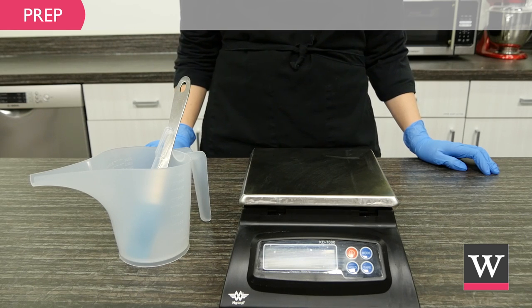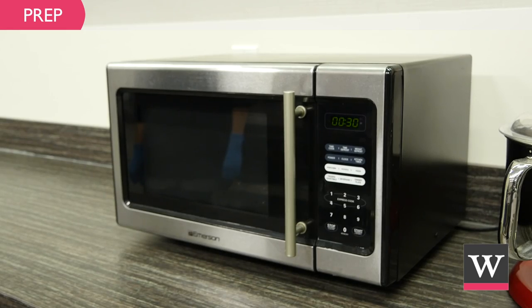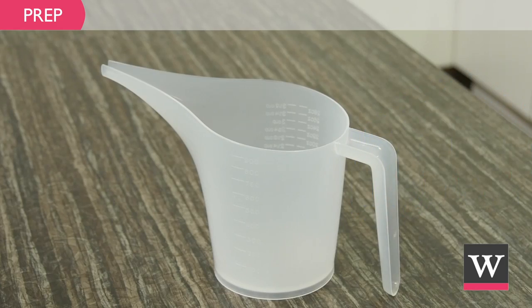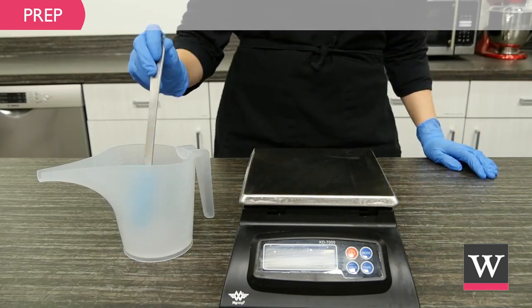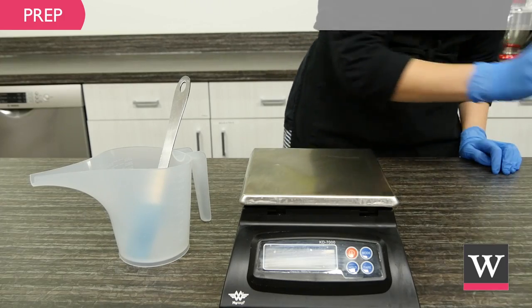Next, collect the ingredients and equipment. We will need a microwave, mix and pour funnel pitcher, scale, spatula, and plastic dropper.